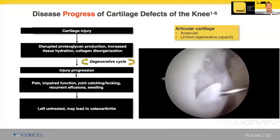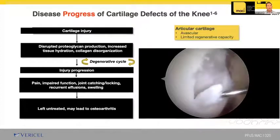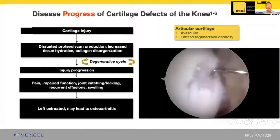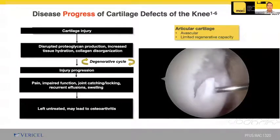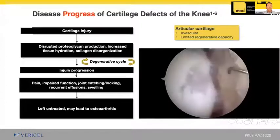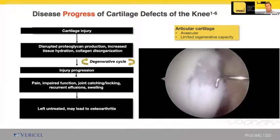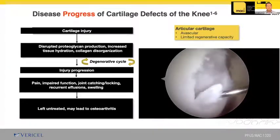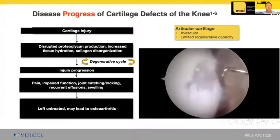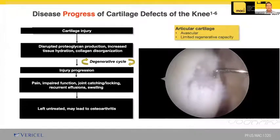A hole in the cartilage causes stress on the surrounding cartilage — taking up the load, that cartilage will eventually fail and the hole will get bigger, causing symptoms such as catching, popping, clicking, giving way, swelling, and pain. Patients must understand that even though they may have had a single injury and the pain has subsided, symptoms will recur if they become more active. Often the tougher conversation is explaining that the process has been going on for years and they've only recently had symptoms. We often use the pothole in the road analogy to help patients understand the need to patch the hole.